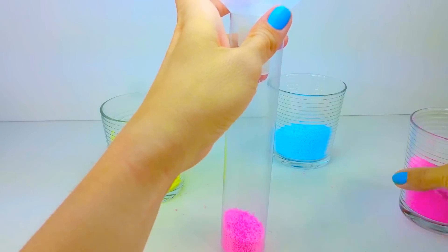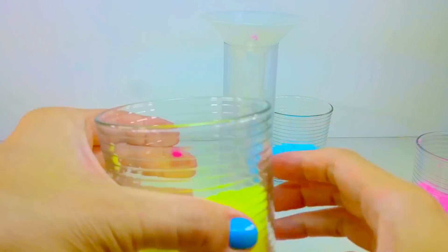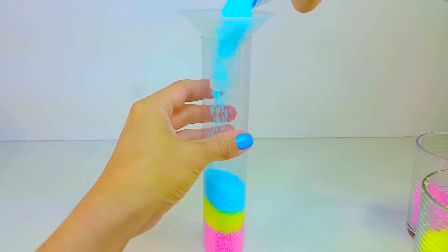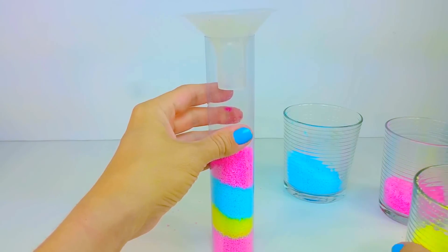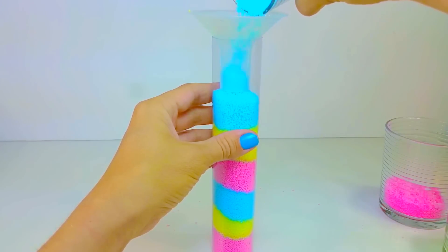This kit also provides you with a nice cylinder container where you can add your colours in, and you want to layer them so that when they mix together you're actually making new colours. So we'll just layer them going pink, yellow, blue, and then pink, and then yellow again. And we'll finish off with blue and then we'll see what happens.